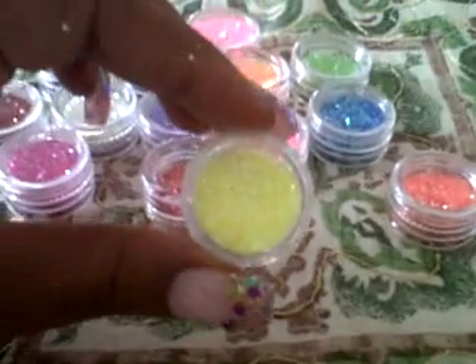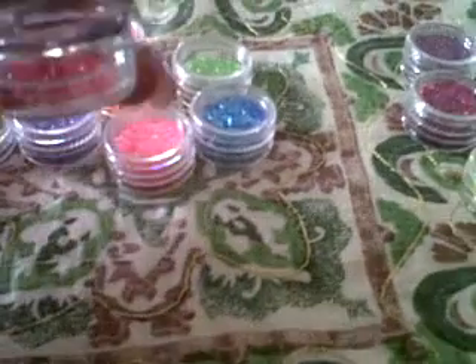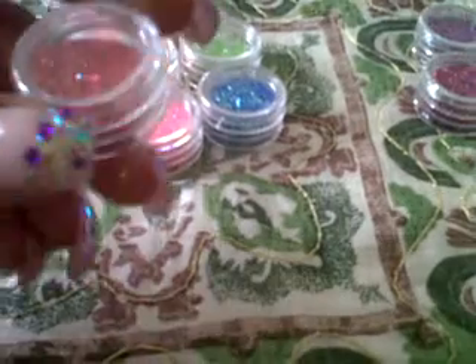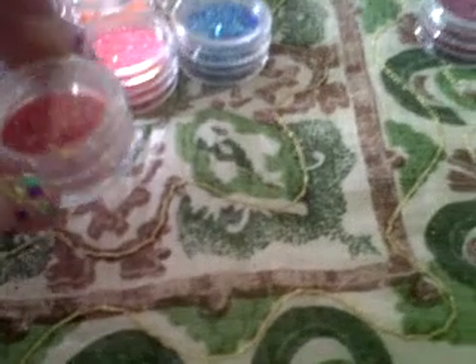Then you have yellow, we have orange, we have red. Now this one is a little lower than the others because when they came in the package some of them were loose — the covers were loose.